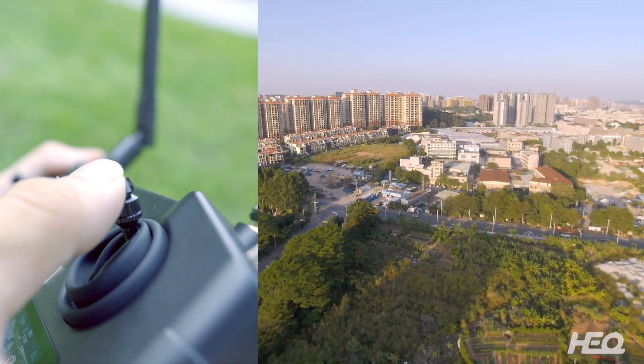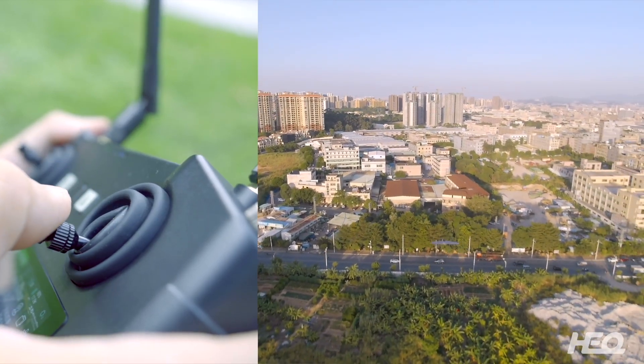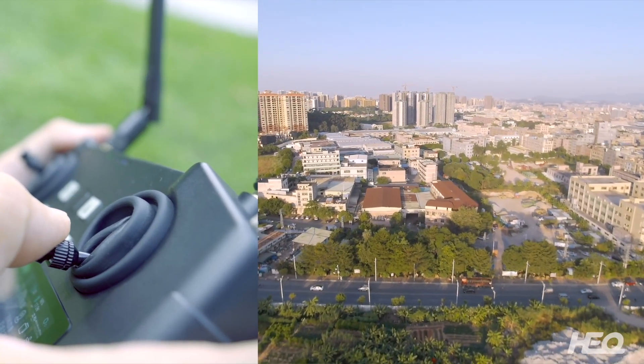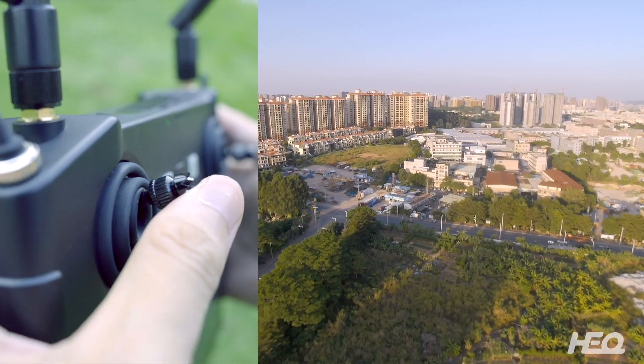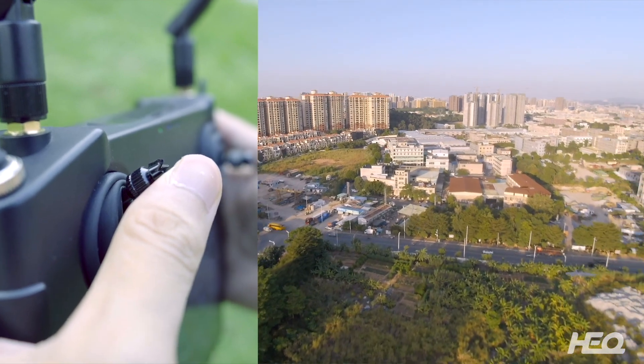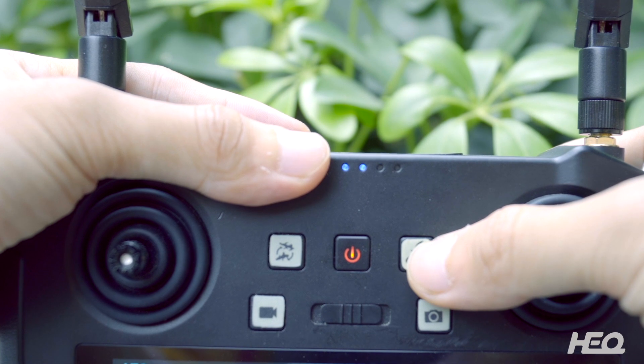When you push the joystick up, the drone will head down. Push it down and the drone will head up. Push it down to slow down the drone, and push it up to accelerate it. When you are ready to return, press the button and the drone will automatically return.